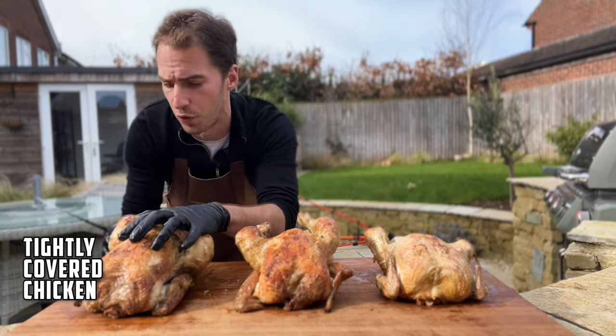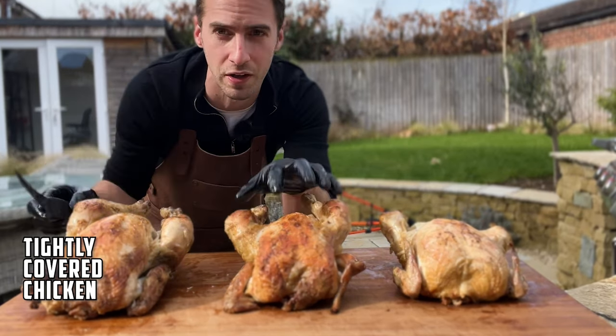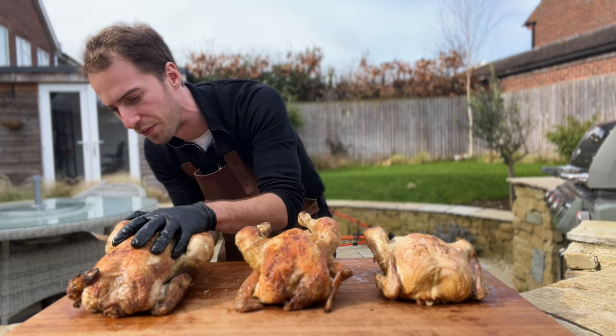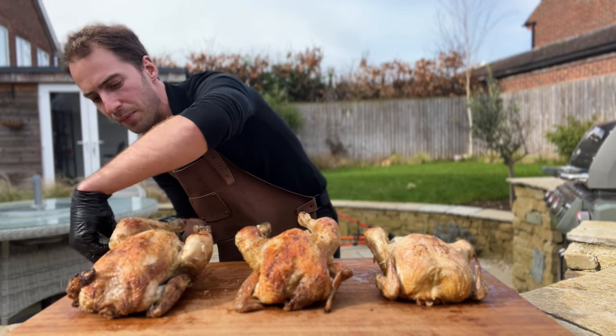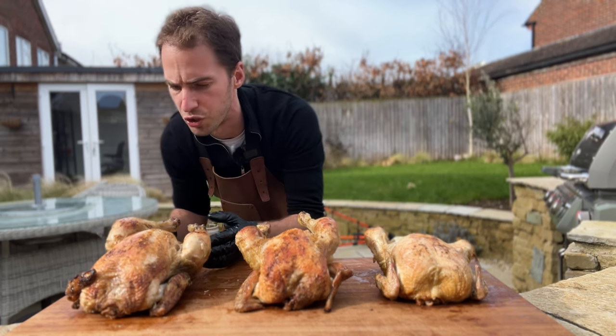Lastly we've got the chicken that was tightly covered in foil. Again we didn't get much crispy skin, so the crispiest skin was definitely on the uncovered chicken. Trying a little bit of the thigh — really juicy.